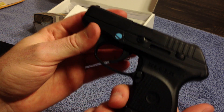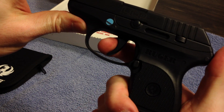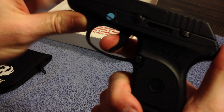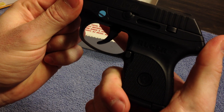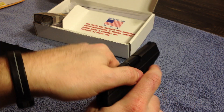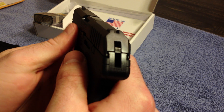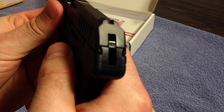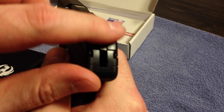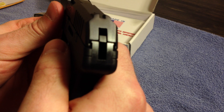The trigger pull is slightly different — it's the same pressure, eight pounds, but if you can see the break point, it's a lot quicker. And if you can see the hammer, it's back just a little bit — maybe a quarter of an inch already — but it's still flush. I guess that's the reason for the shorter break.